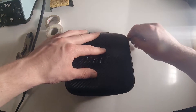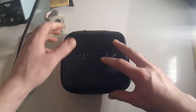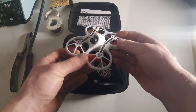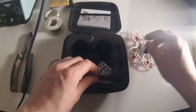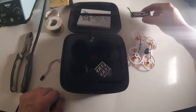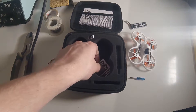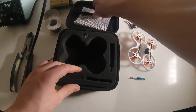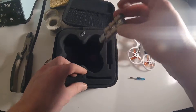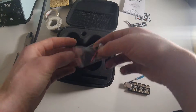This is the Emacs TinyHawk Flysky case. It comes with the TinyHawk, a 450 mAh high-volt LiPo, the screwdriver, a couple of stickers, manual, and the charger. There are also a couple of extra spare parts in case you need them.